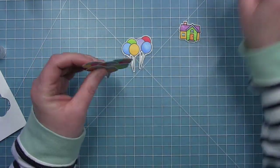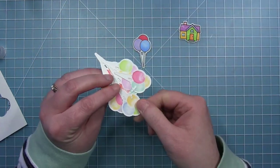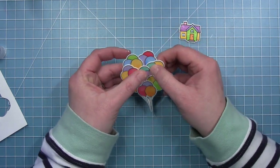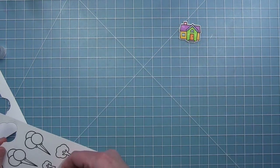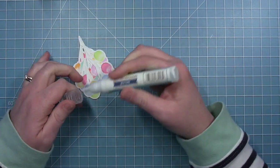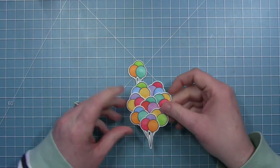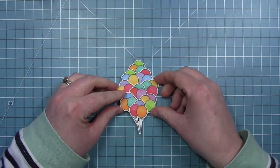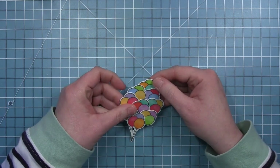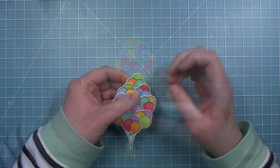I only have eight bunches of balloons right now, and as I placed the last one I decided I needed one more for the very top. So I stamped out another one and colored it — in this case I could tell what balloons were going to be near it, so I made sure to color it in colors that were not the same as the adjacent balloons. That last bunch really finishes off the top nicely.